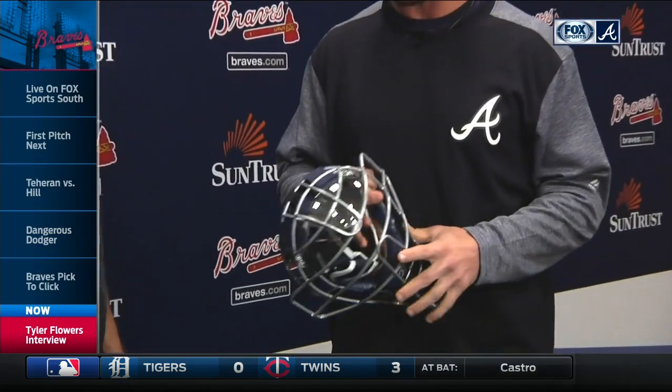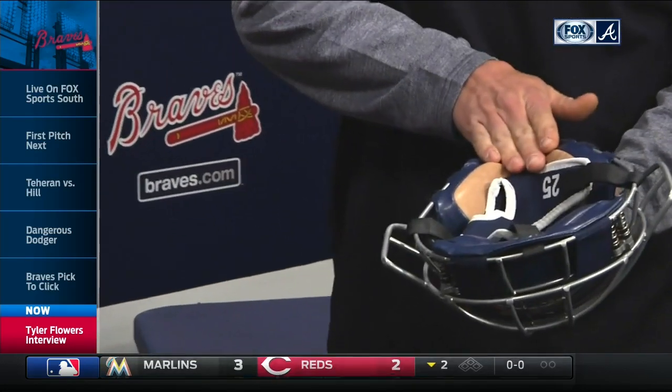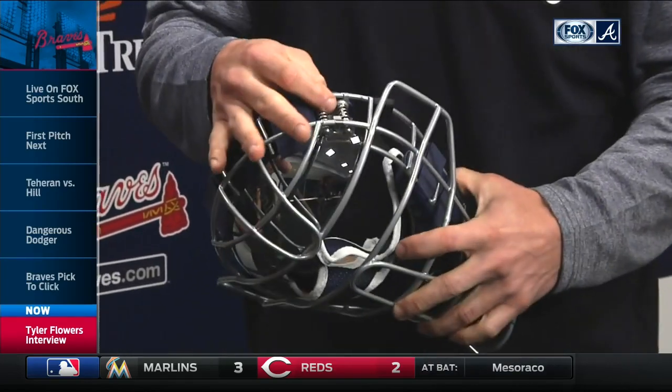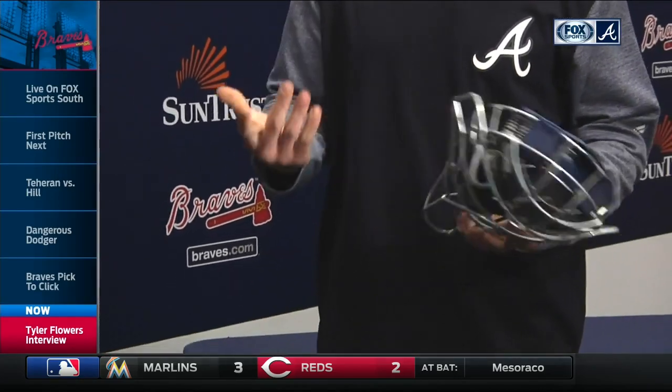It's actually a relatively simple idea. You create an inner mask — this is where my chin sits, this sits up there with the helmet right there. What connects that to the outer mask is the springs. So when the impact hits the outer mask, it is sent through the springs, which absorbs most of the energy, and you end up feeling a lot less.